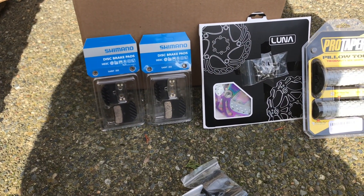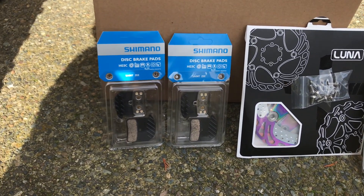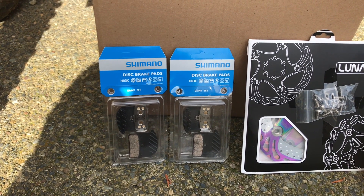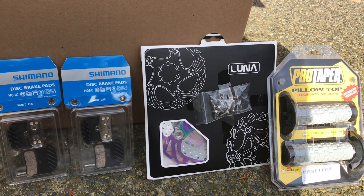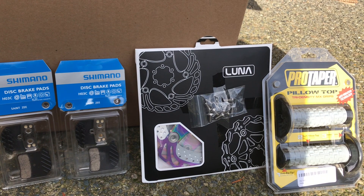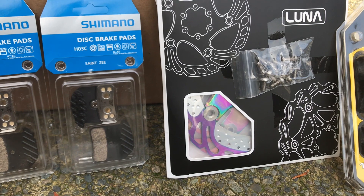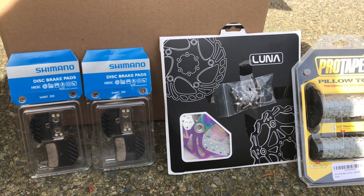I also got some IRC heavy duty tubes, though I'm debating whether to put them on since I don't want to weigh the bike down too much, so we'll see. I got the Shimano Saint HO3C disc brake pads — they're semi-metallic and should work a lot better than the ones that come on the bike. I'm just going to use the stock ones until they're unbearable, then I'll change them out. When I do that, I'm also going to be switching to the Luna floating rotors — the new ones with Japanese rotors and titanium bolts. They've got a really nice oil spill look and should provide really good stopping power coming down big mountains.